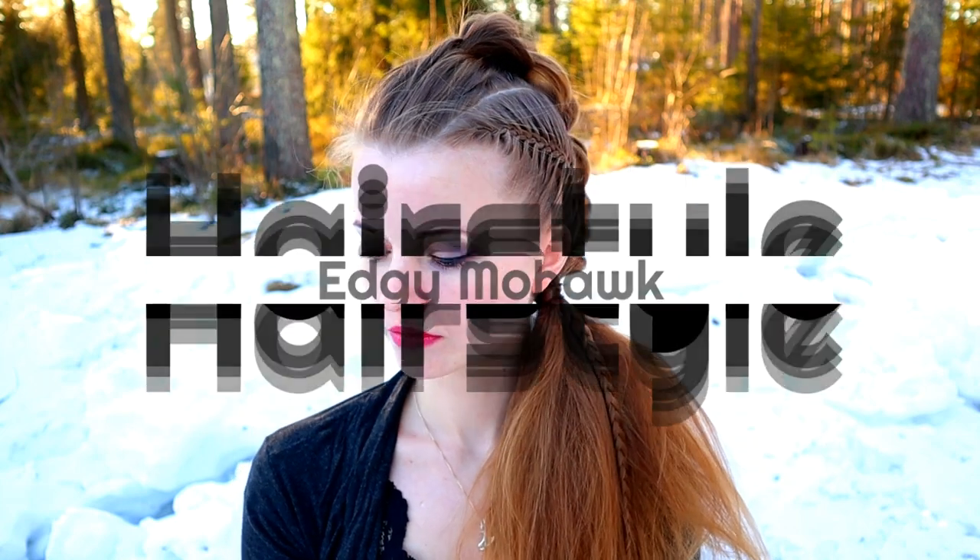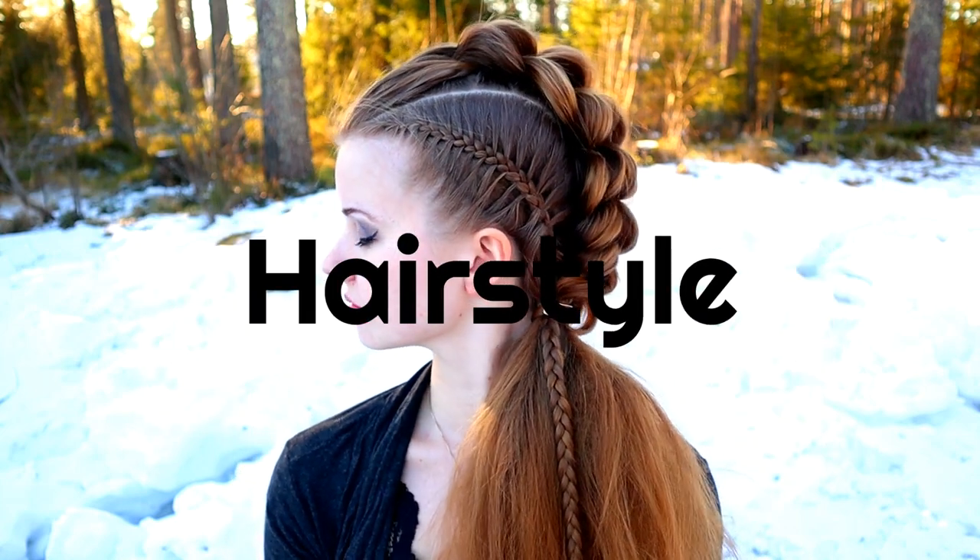Hi, in this video I will show you how to create this edgy mohawk hairstyle.